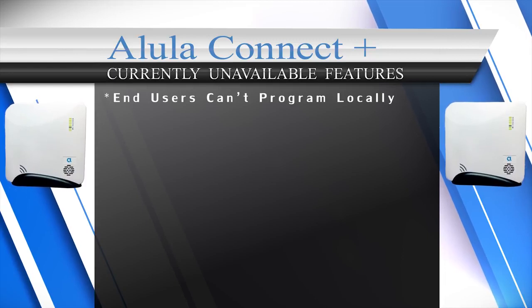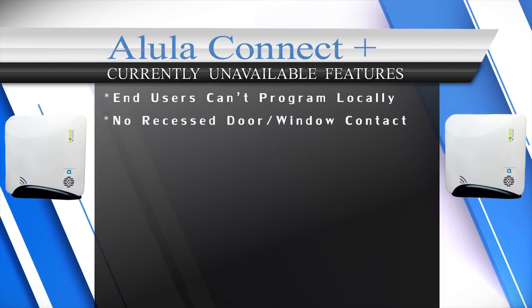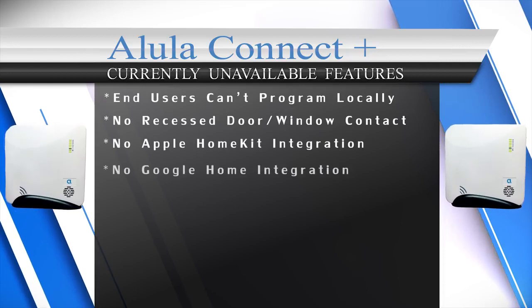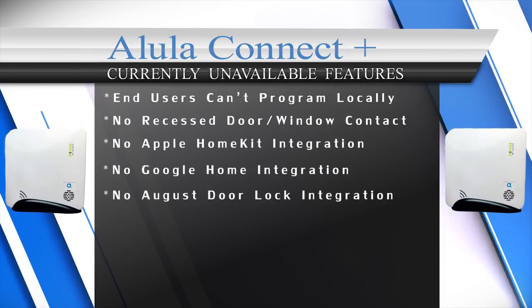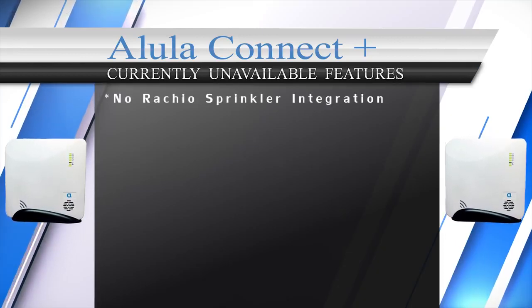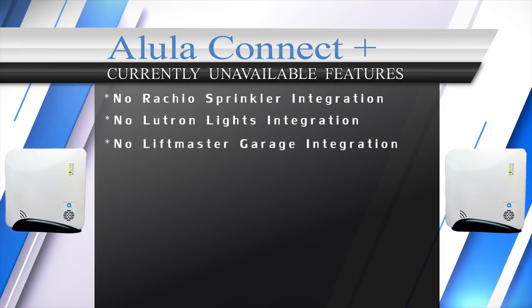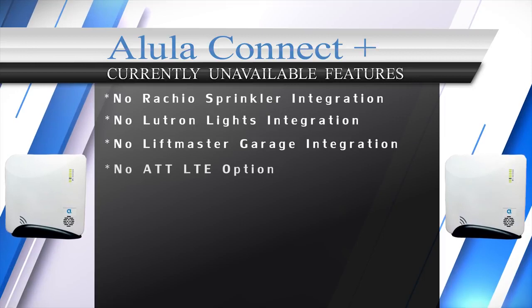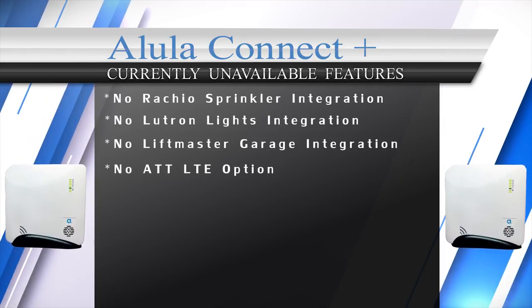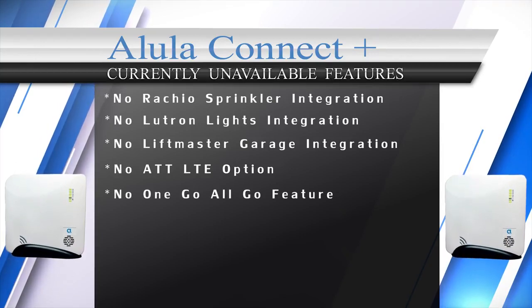The downsides to the Alula Connect Plus system are: end users can't program the system locally — it can only be programmed in the dealer portal. There is no recessed encrypted door/window sensor at this time. Alula does not integrate with Apple HomeKit, Google Home, August door locks, Nest thermostats, Rachio sprinkler controllers, Lutron lights, or LiftMaster garage doors. Also, for cellular communications, the panel only supports Verizon LTE — no AT&T option at this time.